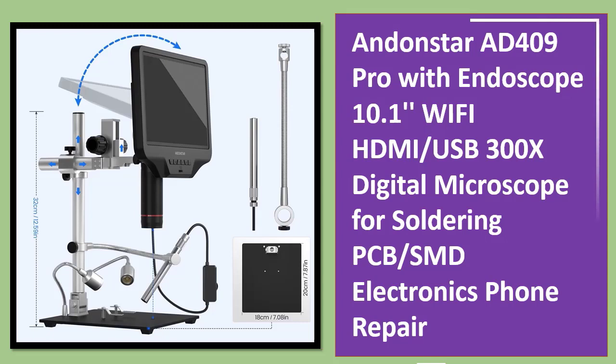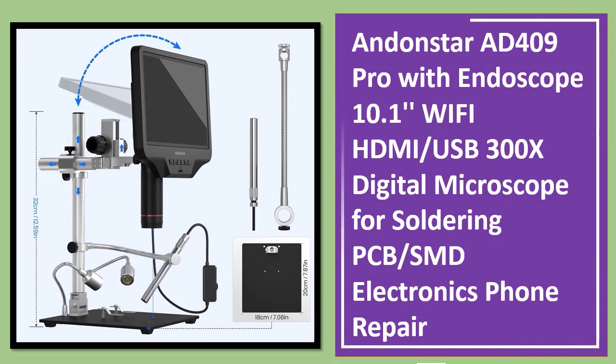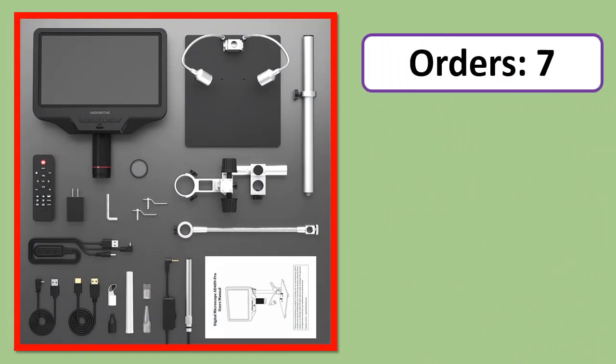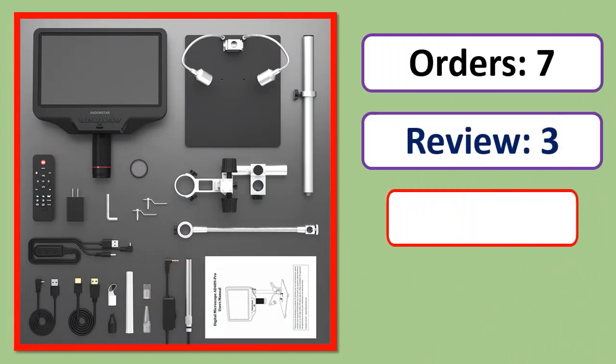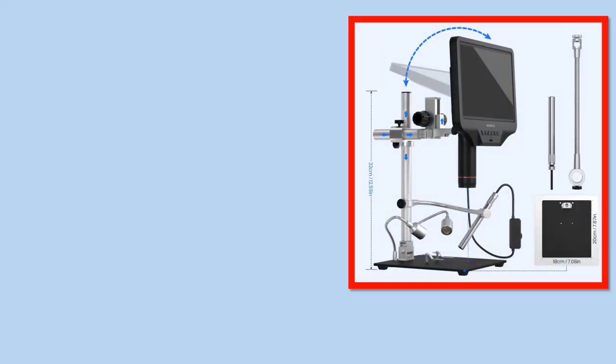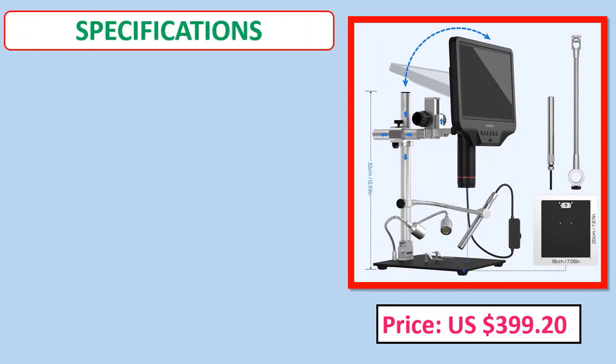Number 2: Andonstar AD409 Pro with endoscope, 10.1 inches, Wi-Fi, 300x digital microscope for soldering, PCB, SMD electronics, and phone repair. Orders, review, rating, percent off, price, specifications.